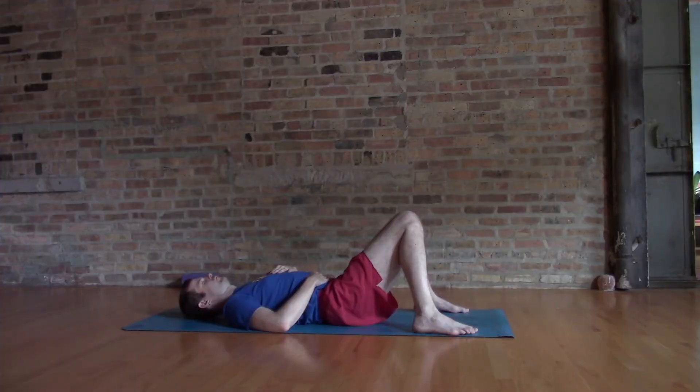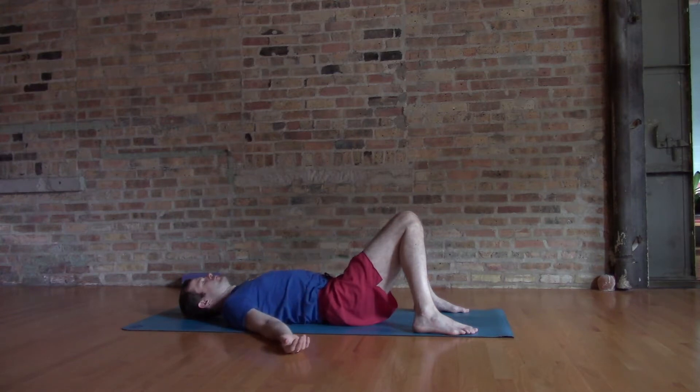We'll get started on the back, in bent corpse pose — Swarashavasana. You can let the hands rest on the abdomen or out wide. It's a really nice pose to get into your breathing, and to prepare yourself for these backbends. It's also a really nice place to end your practice.